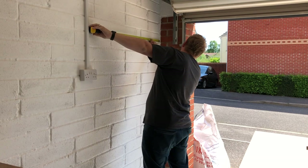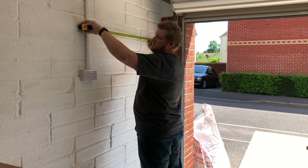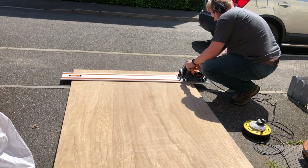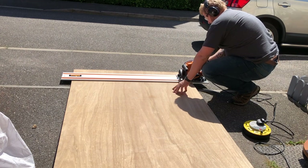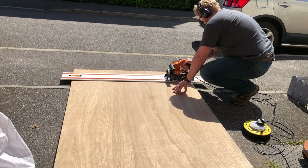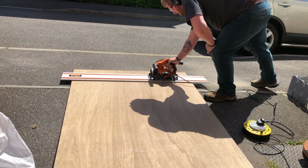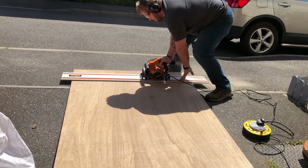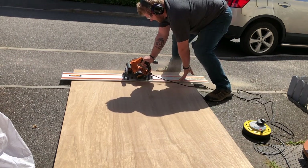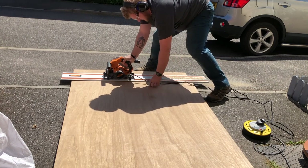I'll probably do it wrong, but I'll still measure at least. Then it was time to cut out the strips for the actual French cleats. The first one I didn't cut at 45 degrees because I'm an idiot, but for the second and third I decided to make the cut at 45, which saves me cutting them again on the table saw later on - a little bit of a smarter way of doing it.